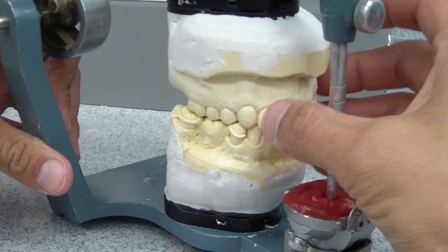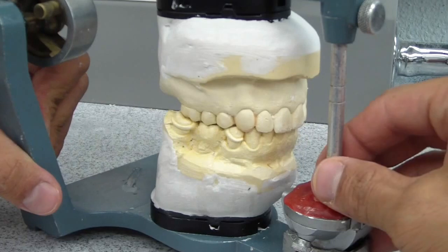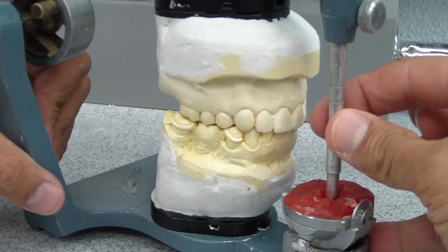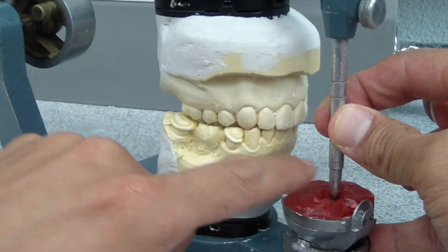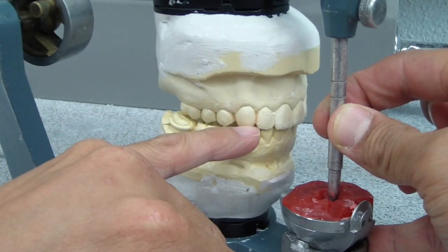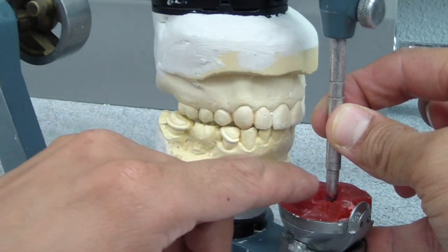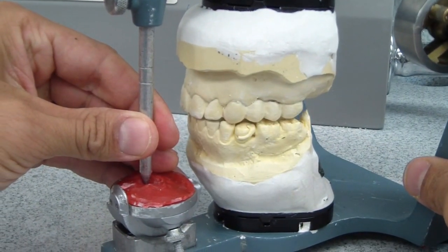That's the occlusal scheme that I'm looking for and developed in this patient. So we used the provisional restorations, the cast, to develop my custom incisal guide pin. As the pin goes through the excursive patterns, it is exactly at the same angles as my provisional restoration. And you can see I've added wax to this just to tweak the contour of that provisional.